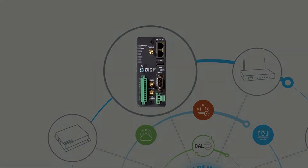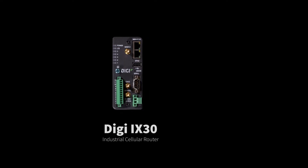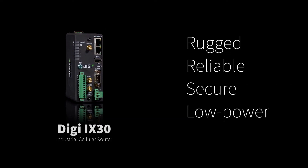Meet our latest networking solution: the Digi iX30 Industrial Cellular Router, built for the most challenging applications. It's rugged, reliable, secure, and works in low-power mode.